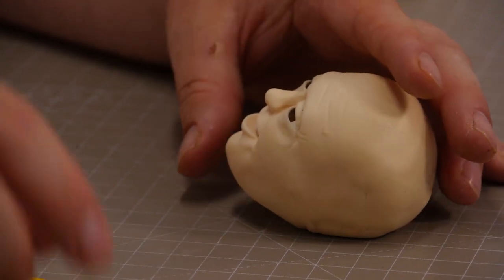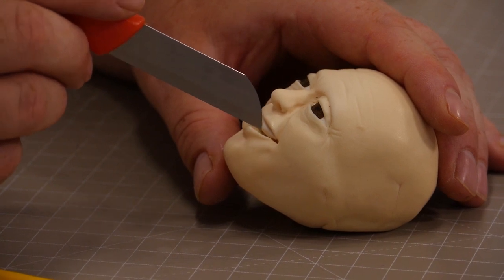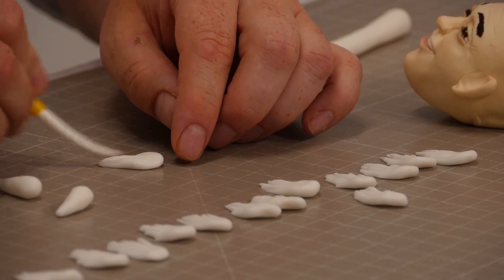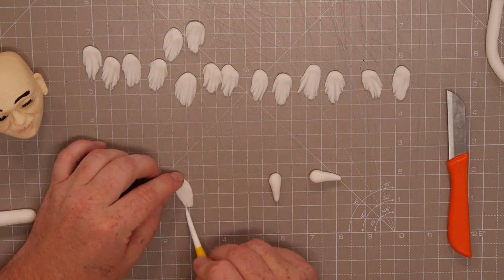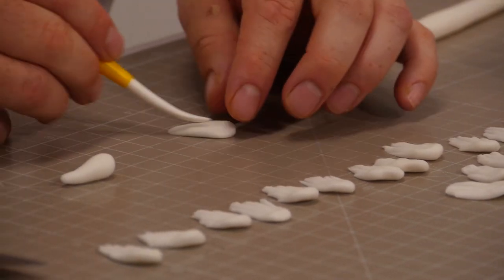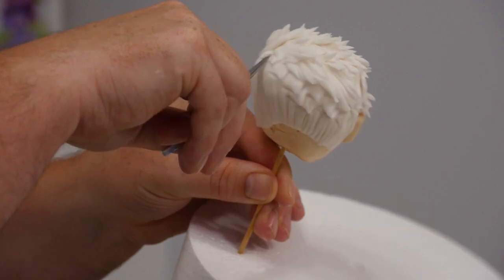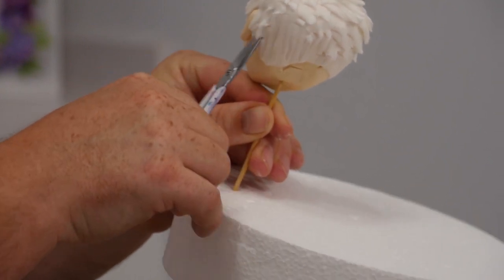So once we get the teeth in, we want to put little lines on the sides for the individual teeth. For the hair, instead of doing individual strands — almost like miniature dreadlocks — I've realized over the years it's quicker to do something like paneling, because you can blend it all together so it still looks like hair. Once that's on you can just cut it and it makes it look like it's all one.